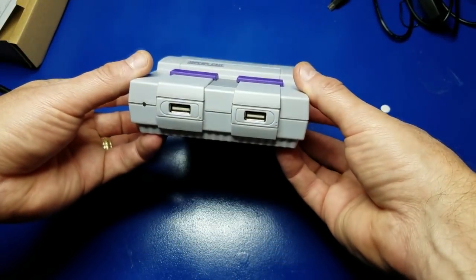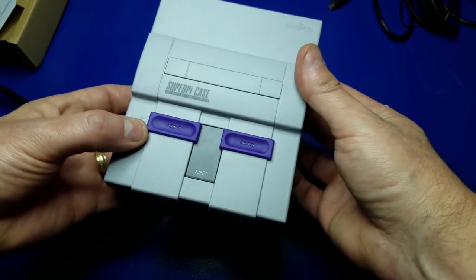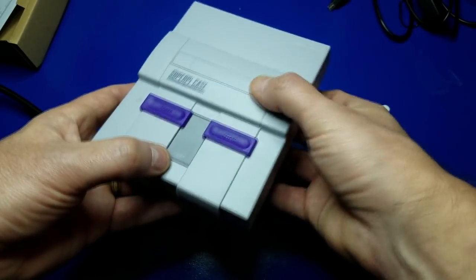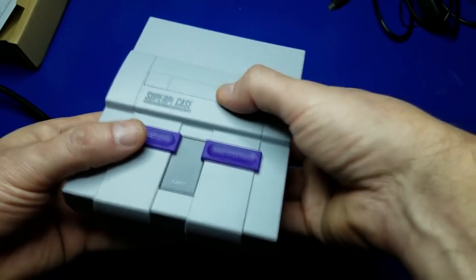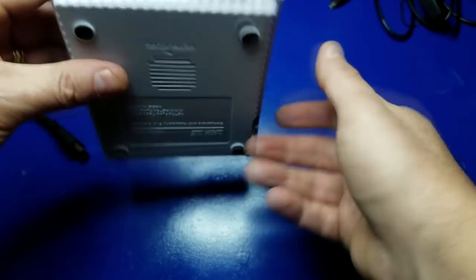Welcome to Wagner's Tech Talk. Today we are going to put together this very cool SuperPi Raspberry Pi case. It has an eject button, which is actually used for micro SD cards. It's got a power switch right here on the front, and it's also got a fan in here.